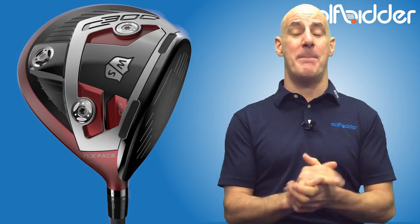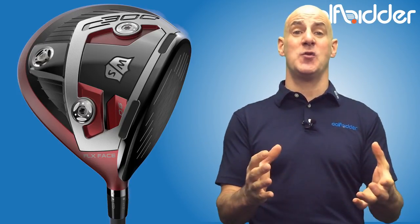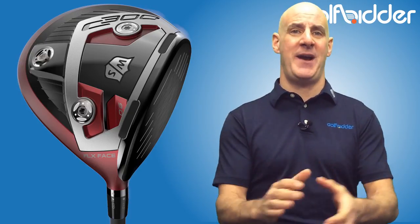The C300 Driver might seem like a big departure for Wilson, who in fairness have become known for super solid woods in the mid-handicapper and up market. But don't forget they have been producing major-winning clubs since before I was born, so they have pedigree.